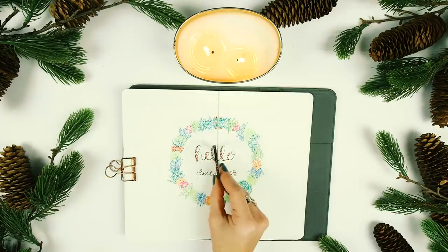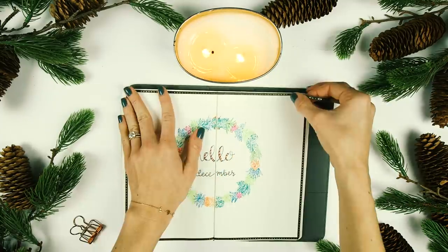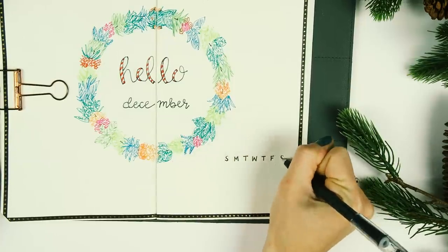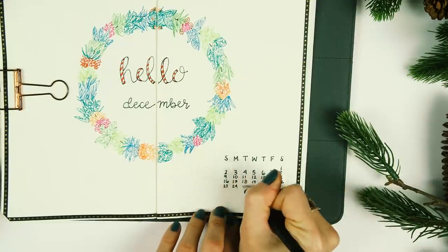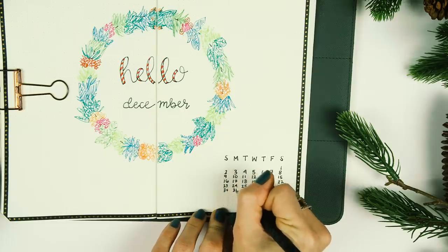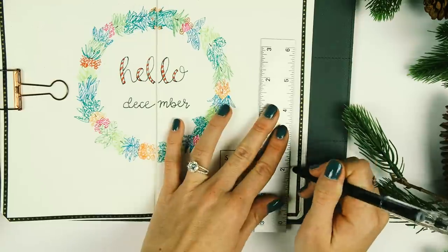I took some skinny black washi tape with gold detail and outlined the entire two pages. In the lower right-hand corner I wrote out the December monthly calendar, using the black color stick which is erasable. Normally I'd do a calendar in pencil first, but it's great to do it in pen without worry since you can always erase any mistakes.